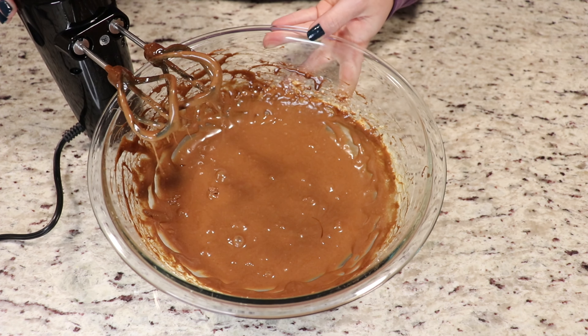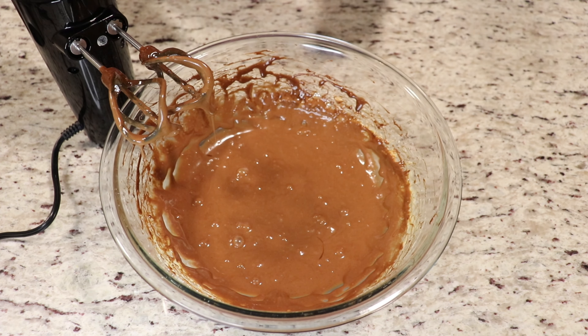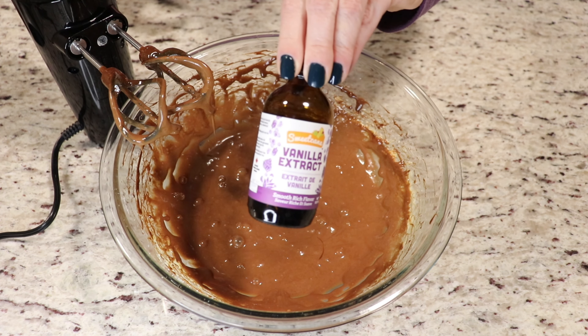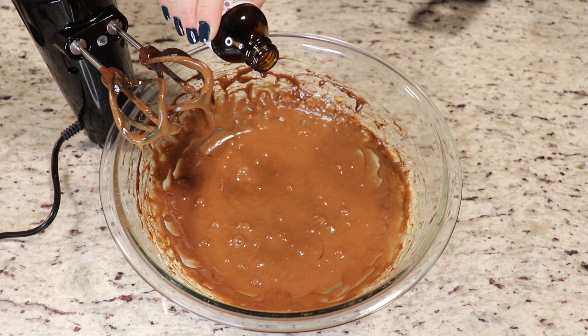Our mixture looks perfect. Now before adding in your chocolate, once you've melted it, just let it sit at room temperature for about five minutes, and then add it into your butter, eggs, and sugar mixture. Now we're going to add in some vanilla extract, and we're going to whisk again just for a few seconds.